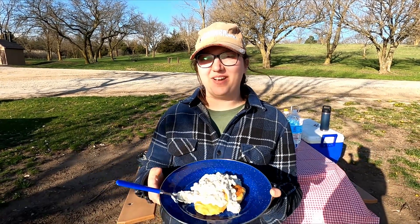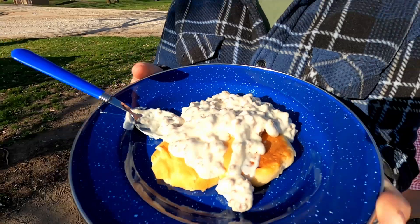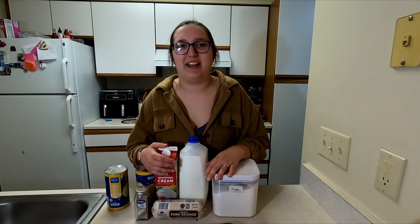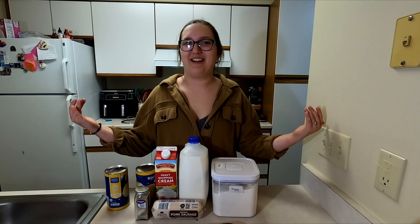Good morning. Today from the campground we're having biscuits and gravy. This is my favorite brother-in-law's homemade biscuits and gravy.